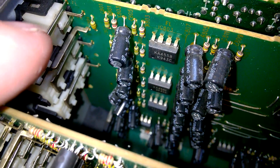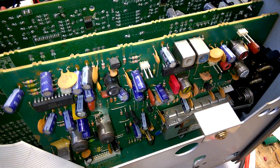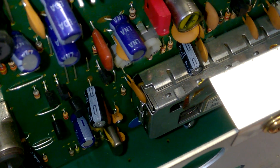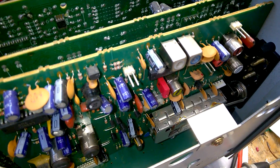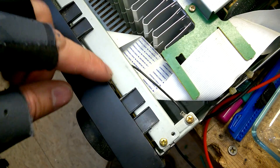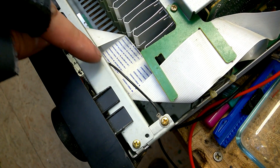These here are the surround outputs. Here is the FM radio board. Down here is the front end — it could probably also contain an AM tuner, I am not sure. Volume potentiometer — you can't see it — it is an encoder.